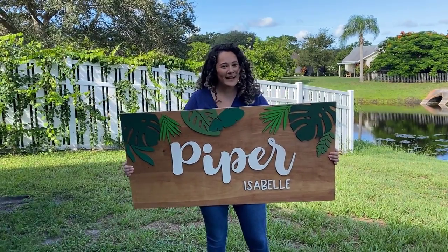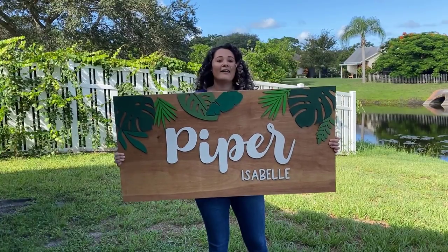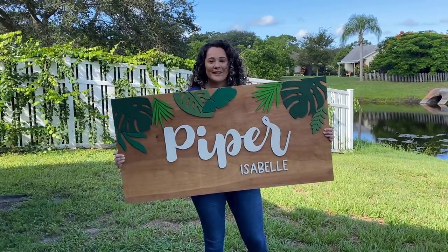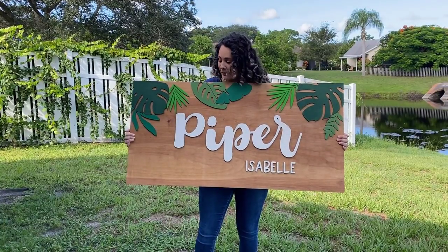Hey everyone, it's Lisa. Welcome back to my channel. You can see I'm outside in my backyard because I have this giant oversized sign that my studio is too small for. Now I'm going to show you how I put together this sign. This was quite a few steps but I'm very proud of the progress that I made with it.